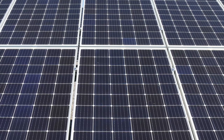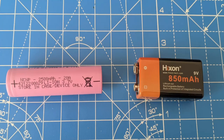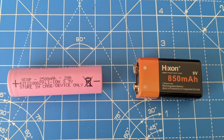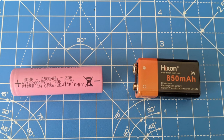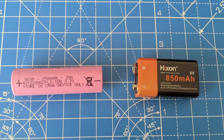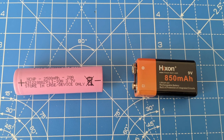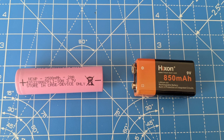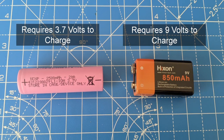To use solar power effectively to power devices, it can be used in conjunction with rechargeable batteries which trickle charge using the solar panels. This helps to provide a constant flow of electricity from the battery to the device irrespective of the current weather conditions. The combined voltage of the solar power circuit must be equal to or greater than the voltage capacity of the battery in order to charge it.